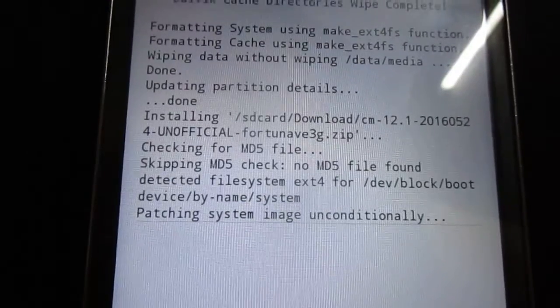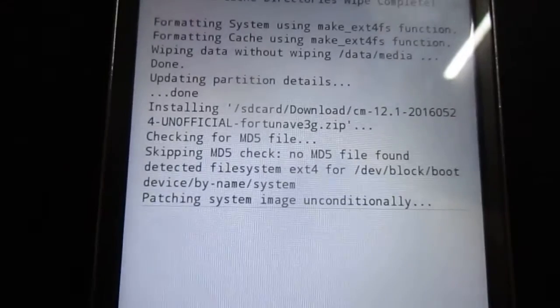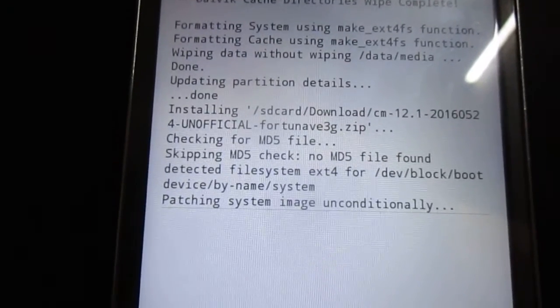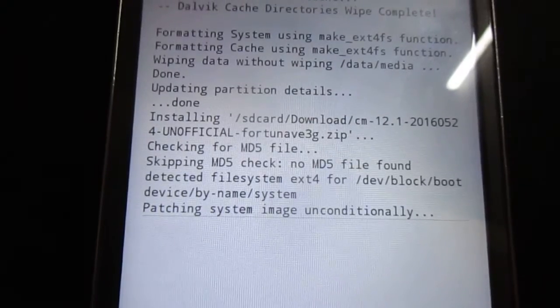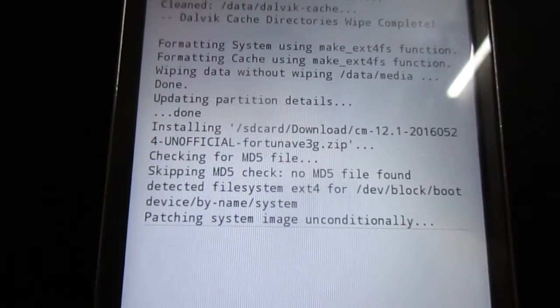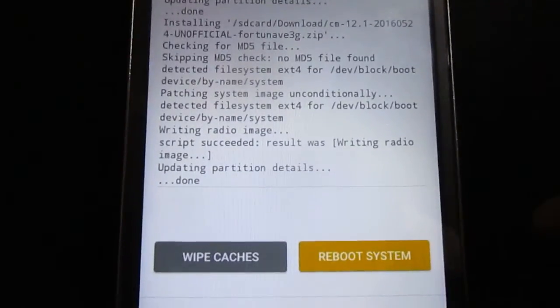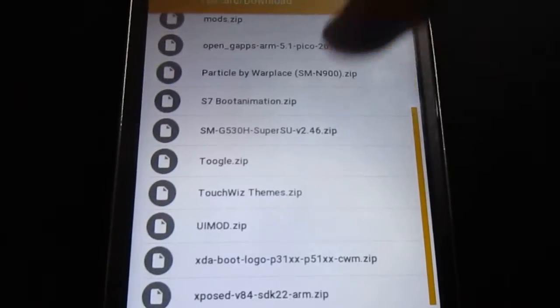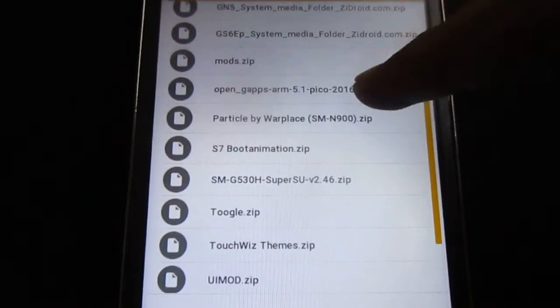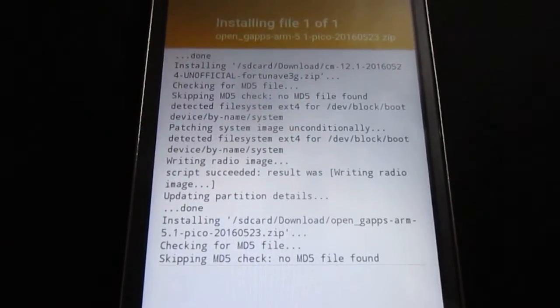Since it's still being tested, I'm not going to recommend installing this on your daily driver phone. Install it on your secondary phone, like mine — this Galaxy Grand Prime is my secondary phone. Once the ROM is installed, go back and select the Google Apps — open GApps — and install them.